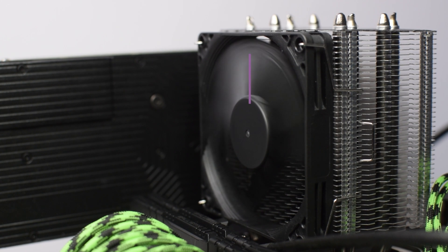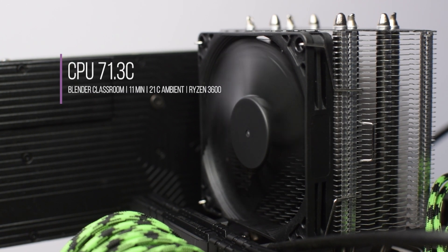In the Blender classroom scene, I saw an average temperature of 71.3 degrees Celsius.